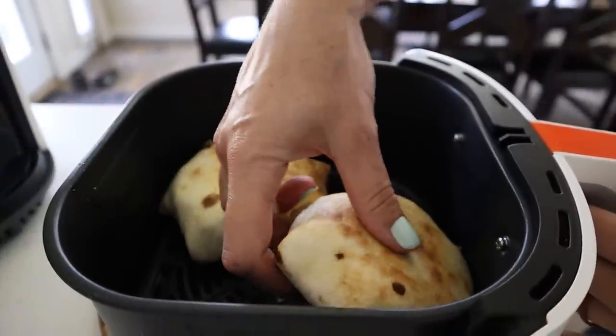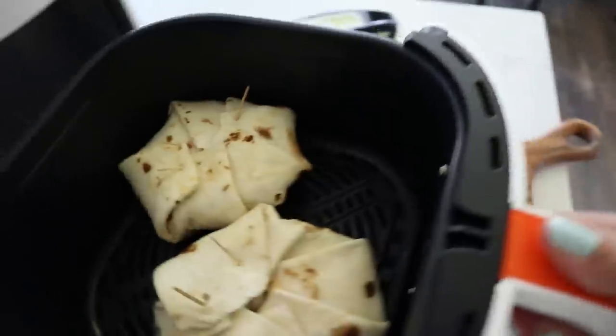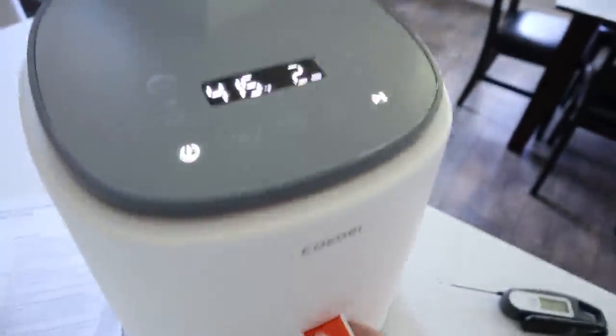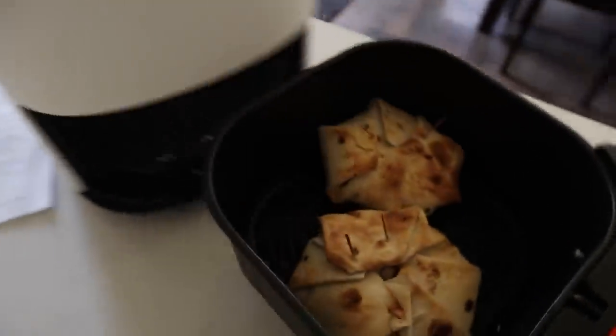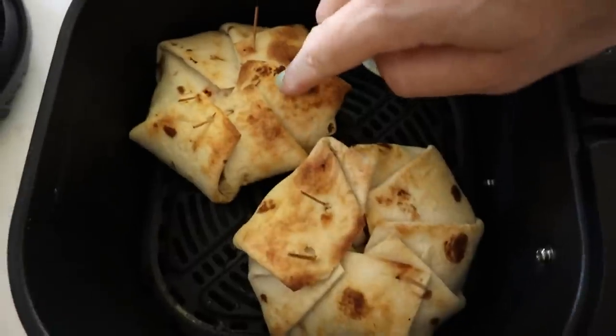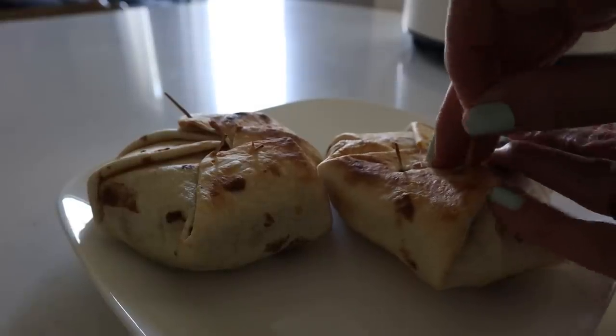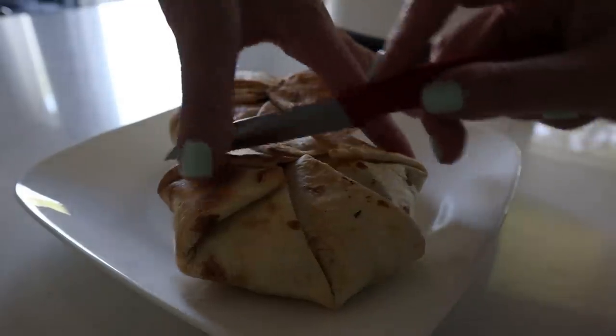You could use tongs to flip — I'm just going with my hands. Oh, it's hot! I'm going to see how those last two minutes do on one side. They look so good. Now that it's all closed and cooked shut, you can take these toothpicks out.